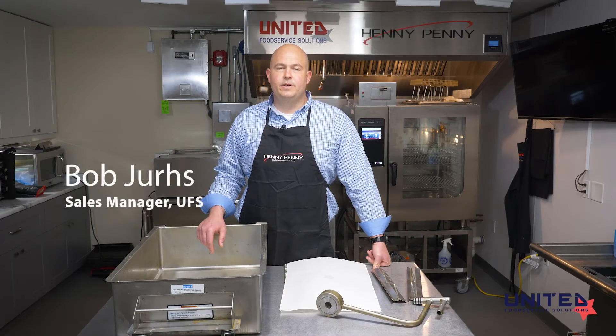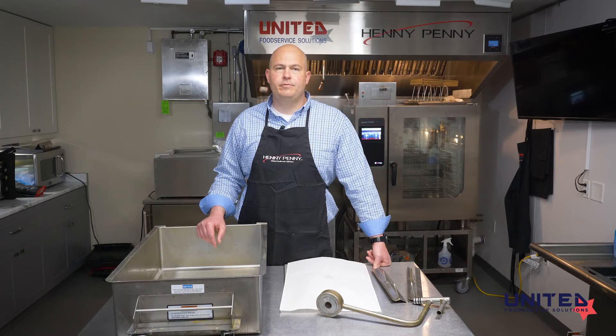Hello, I'm Bob Jerz with United Food Service Solutions. We are the Michigan distributor for Henny Penny. We're going to go over the startup procedure for a PXC 100 Velocity Series Fryer.